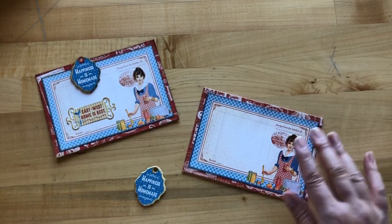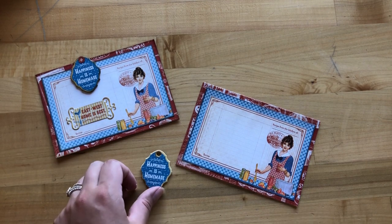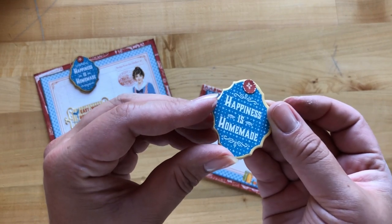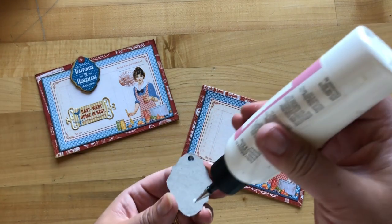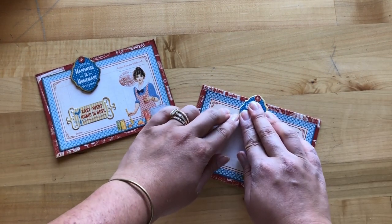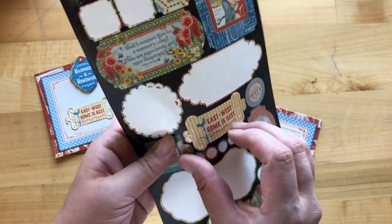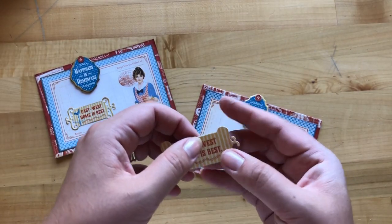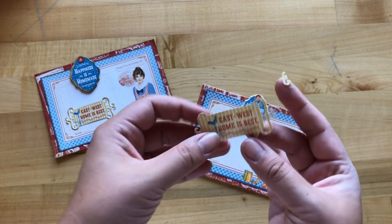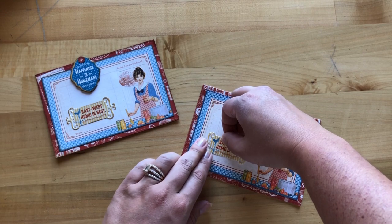For our last divider card, we're taking our last cut paper and the recipe card with the woman making sauces. The Happiness is Homemade chipboard gets another three-eighths-inch circle punch — this time cut from Garden Fresh — just to cover that hole. You can always leave it as is or add twine or ribbon through those holes. Put the chipboard closer towards the center, overlapping about a fourth of an inch. Then from our sticker sheet we'll pull the East West Home is Best sticker, making sure to clear out all those little cut-apart bits before adhering it down towards the bottom left.